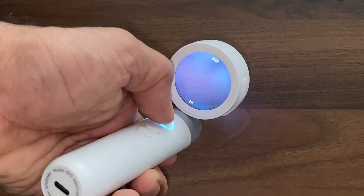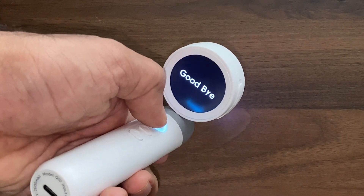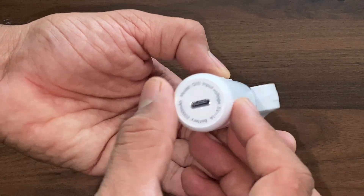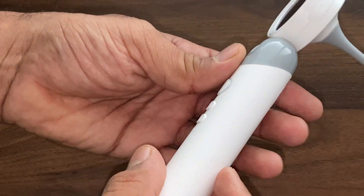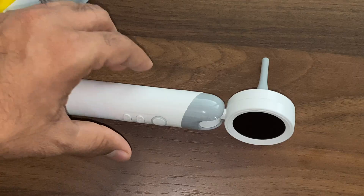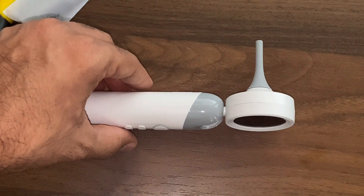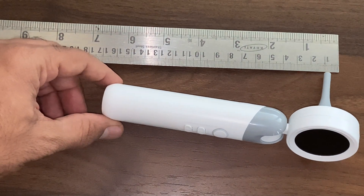Whenever you want to switch it on, press and hold for 3 seconds. To turn it off, press and hold for 3 seconds. If you want to take a video, press and hold the photo button for a few seconds and it will automatically switch from photo mode to video mode. Photos are taken in JPG format whereas videos are taken in AVI format.